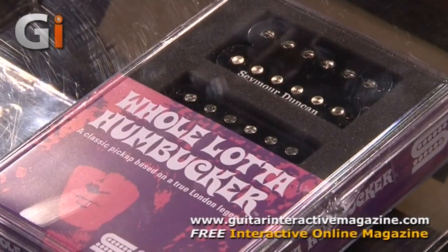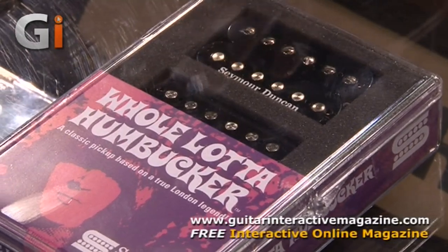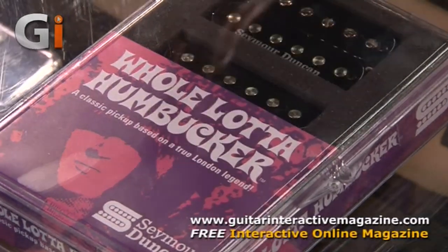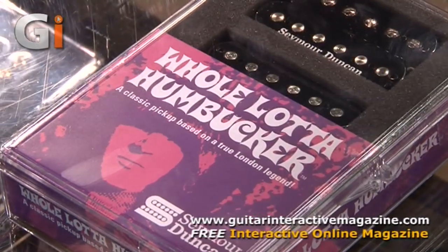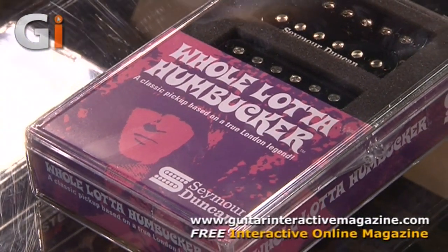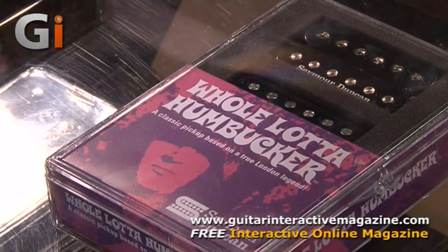Next up, we're going to move over to the Whole Lot of Humbucker set. Before Seymour Duncan was even Seymour Duncan — the company that we all know — he lived in London and worked for the Fender Sound House. He met a lot of young guitar players: he met Clapton, he worked with Jimi Hendrix, he worked with Jeff Beck, and he also worked with a guy I like to call JP. So he did a rewind for JP, and Seymour has always been a meticulous note taker. This is the rewind that he did for him — so we're calling it the Whole Lot of Humbucker.